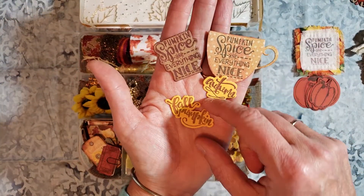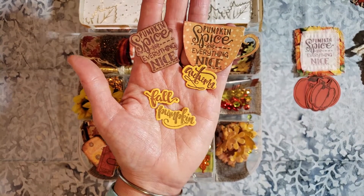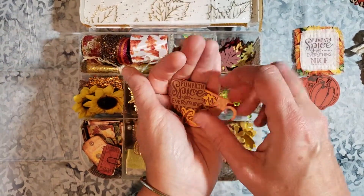This says autumn, this says pumpkin, and that says fall. There was actually another word — harvest — that I didn't use for some reason. I don't know why I didn't do that, but anyway, there is harvest also.